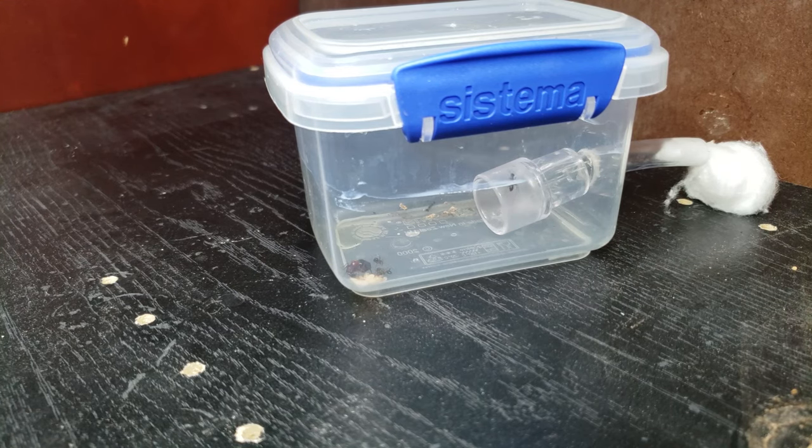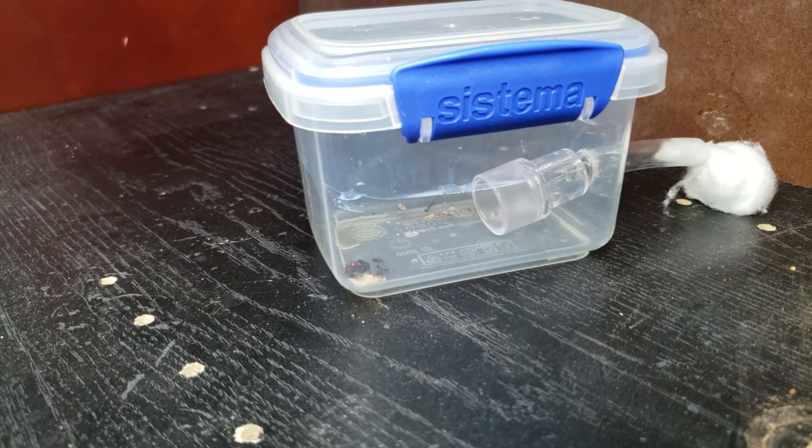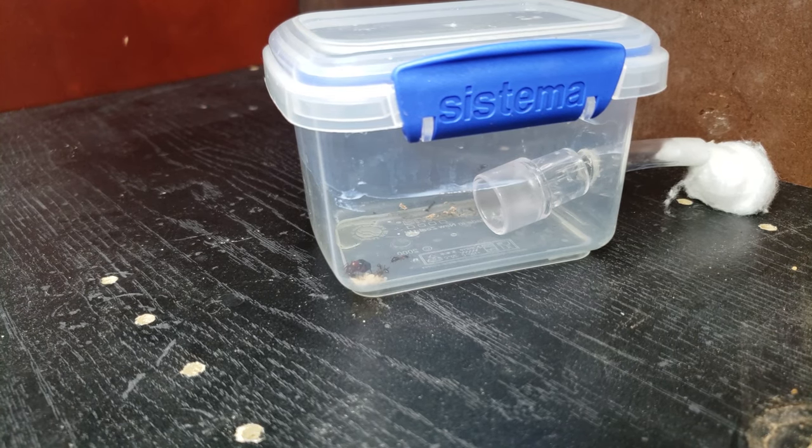But thankfully, several months later, I happened to cross another queen. I picked her up about two and a half months ago, and this is her thriving. As you can see, there is some fluon in there — learned my lesson. Let it dry before the ants go in and don't put it on so thick. These guys are thriving.